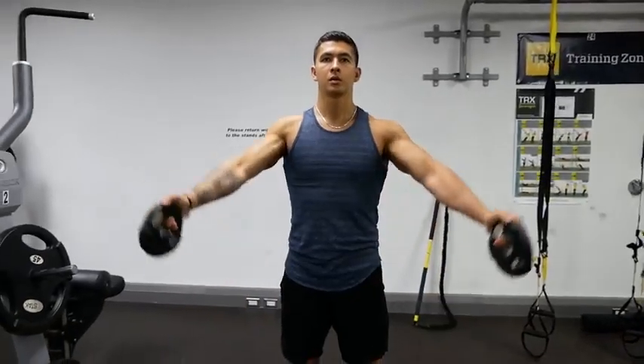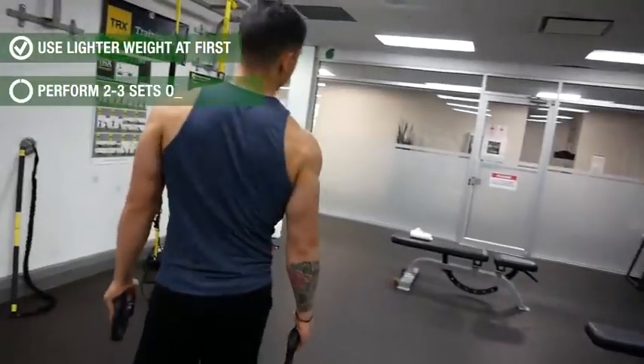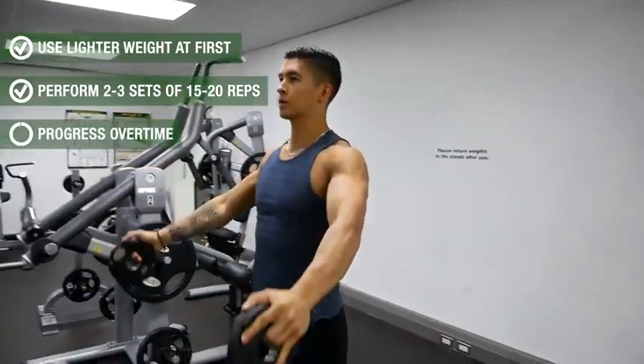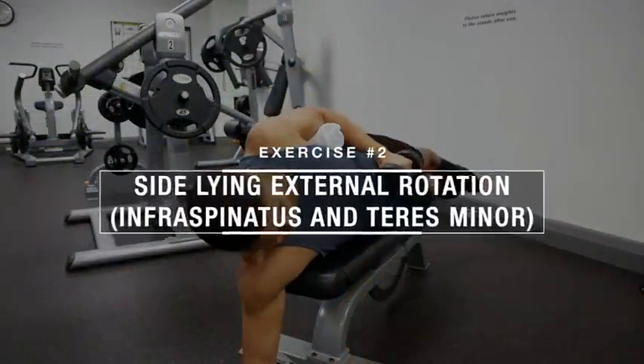Implementing these tips will help you best strengthen the supraspinatus while minimizing compensations from other stronger muscle groups. Start with lighter weight for two to three sets of 15 to 20 reps with a focus on form, and then continue progressing from there over time.